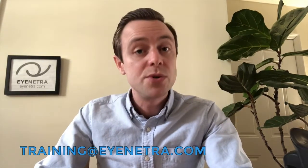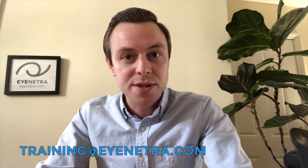Those are the basics. If you have any questions about the Netra autorefractor, please feel free to send us an email to training@inetra.com to schedule a one-on-one session with one of our training specialists. From all of us here at iNetra, thanks for watching today and see you well.